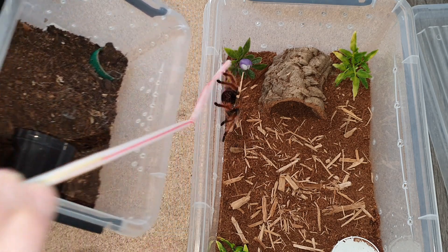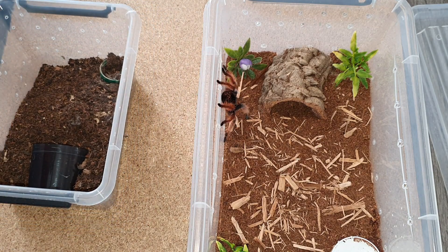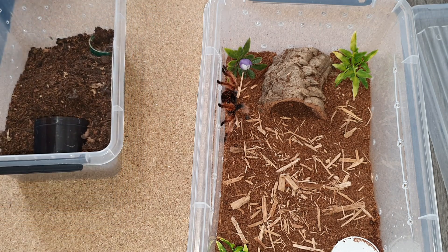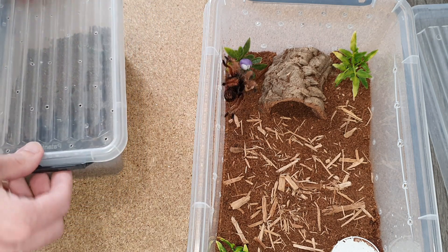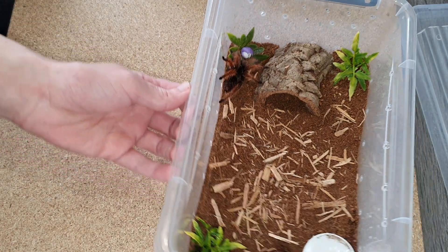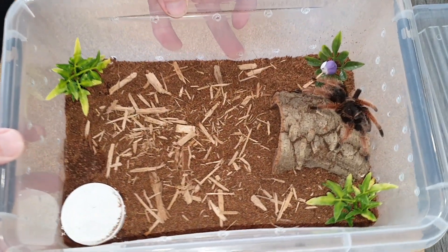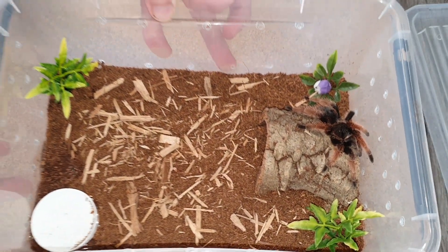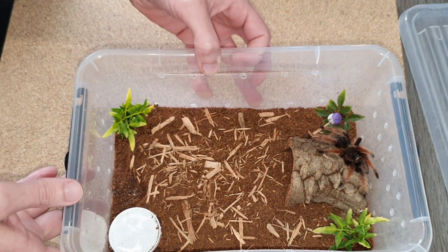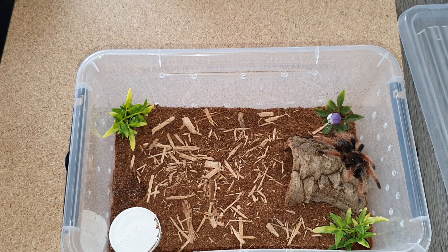All right — real easy rehouse again! You know what, I think I will rehouse another tarantula just because this video is going to be really short if I don't, and I've got some more that need rehousing. Here she is in the new enclosure, plenty big. Hold on, I'm going to ready another enclosure and we'll rehouse another tarantula.